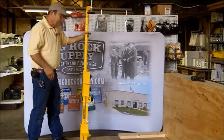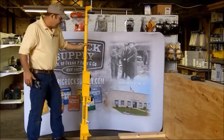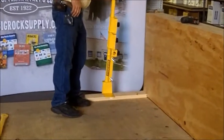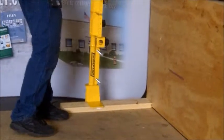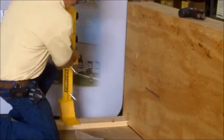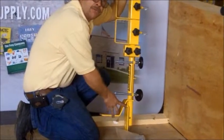We're back with the all-in-one. We're going to illustrate one more way that this can be mounted — to a low edge detail. It's real simple on the low edge. All you have to do is set it right on your edge, and as you can see in this base, there is ample room for your gravel.